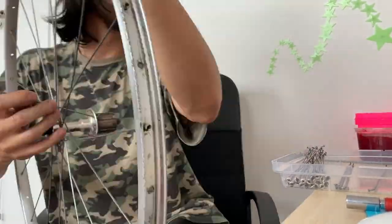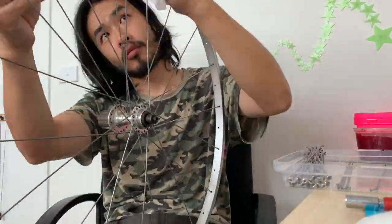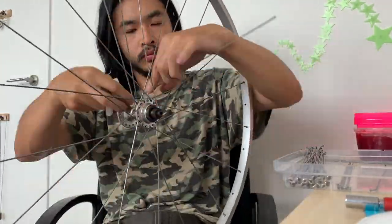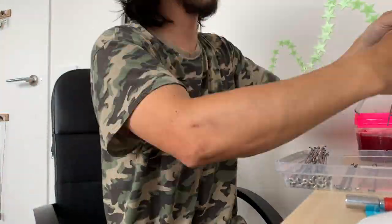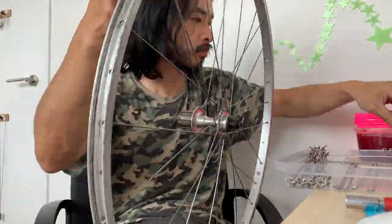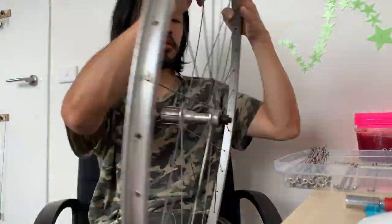Same thing again with the other side — pretty straightforward. I guess it starts to get a little bit more confusing when there are more spokes on the wheel, but just take your time, double check, and it should be no problem.